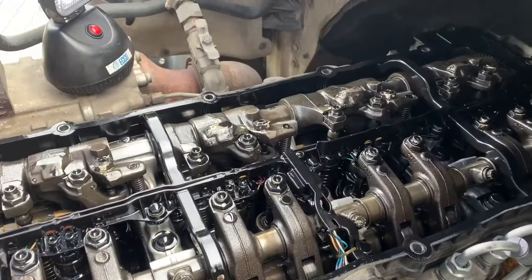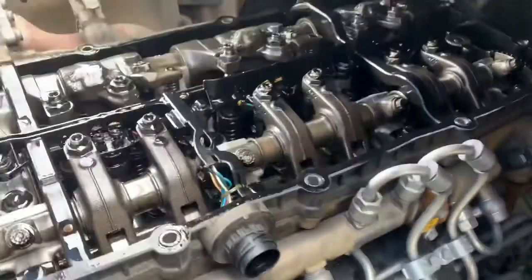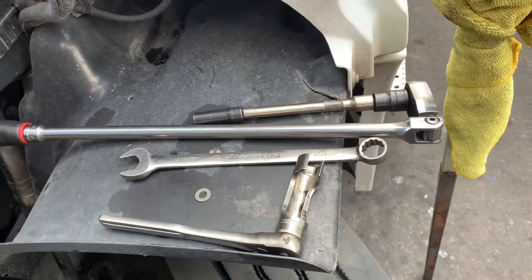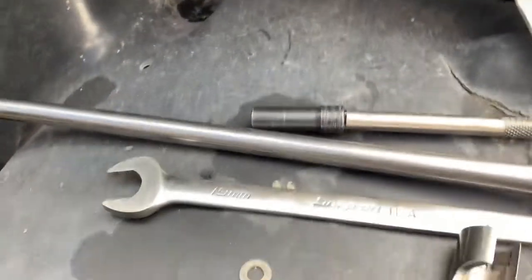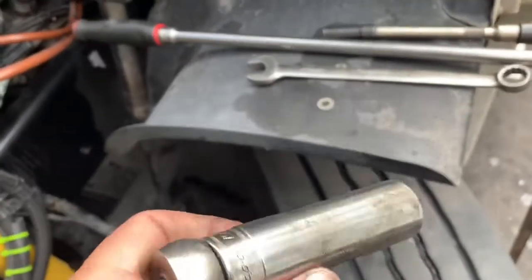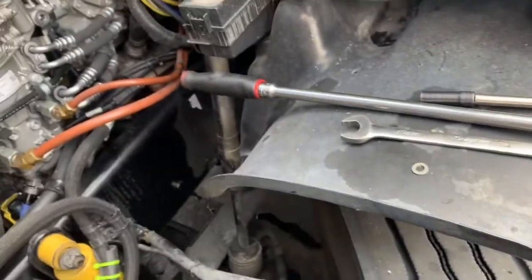Once I get this out, I will show you how to remove the injector fuel line supply and then the actual injector. Here's a quick overview of the tools we're going to be using: you're going to need your 10 millimeter socket, 19 millimeter, and this little tool that Snap-on sells. You can probably find something similar online — it's really just to get around tight angles.